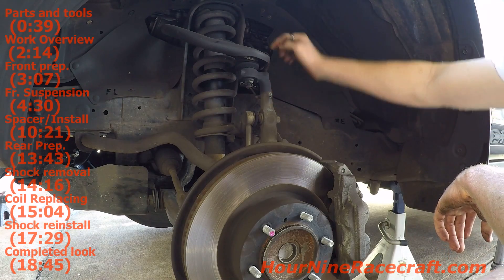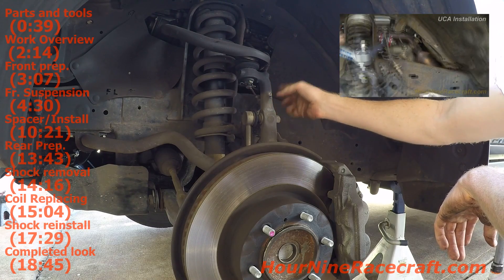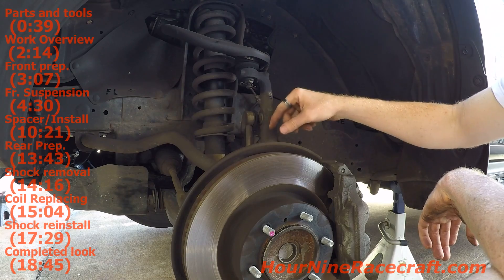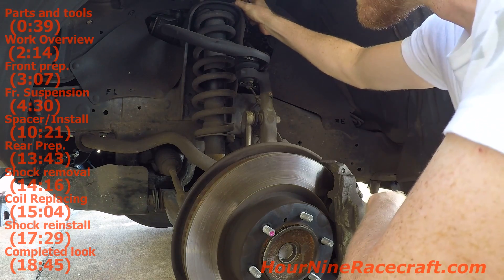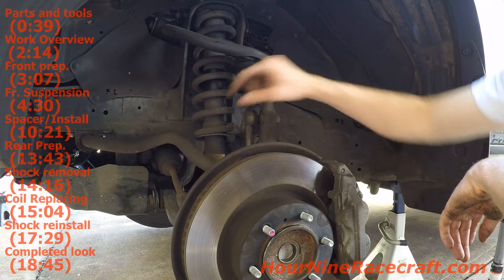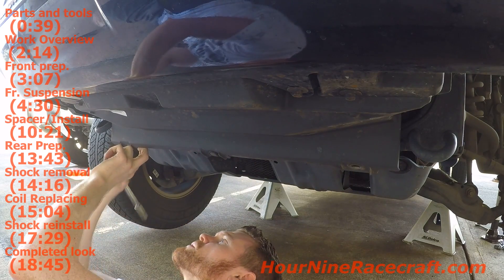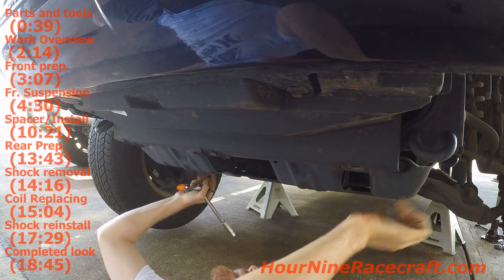I'm going to loosen this 10mm bracket here. On my FJ Cruiser when I installed everything this was actually pulling a little bit, but then I replaced my upper control arm. We're also going to loosen the sway bar. There are four 14mm nuts and two 19mm nuts on the bottom, then I'll loosen the lower control arm to make it easier - loosening it from where it mounts into the frame on the front and the back. The front two clips are 10mm and the back two are 12mm.